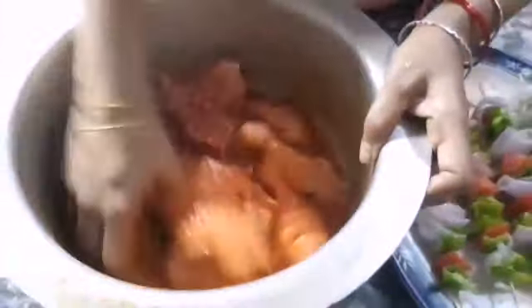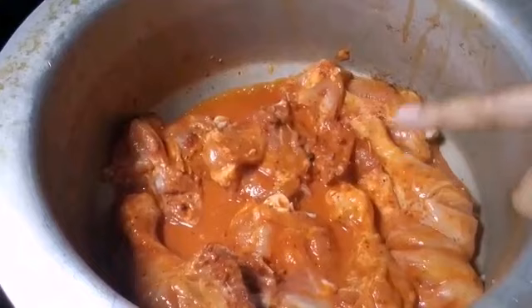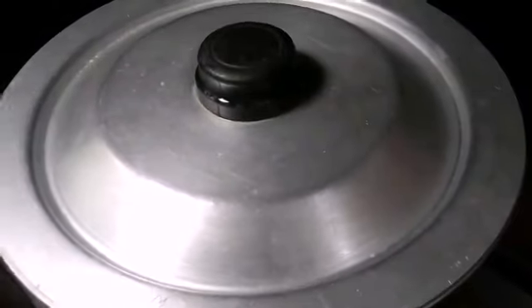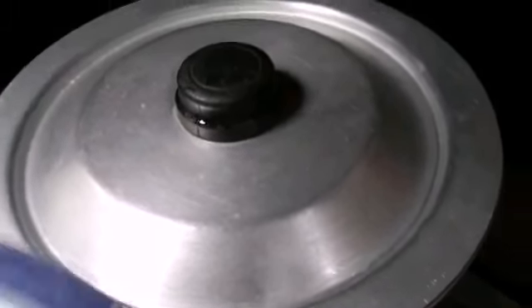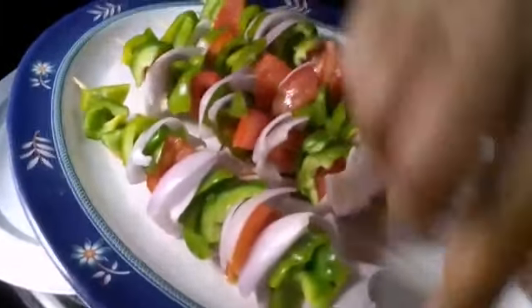We add 1 cup of pan. Put it in for 10 minutes and cook it. Now we will cook it with a few vegetables. We love these vegetables because they are very healthy.